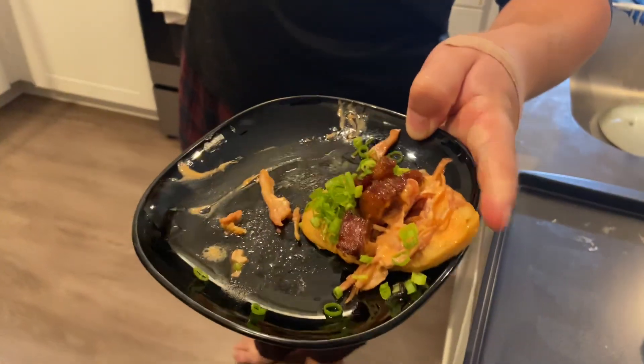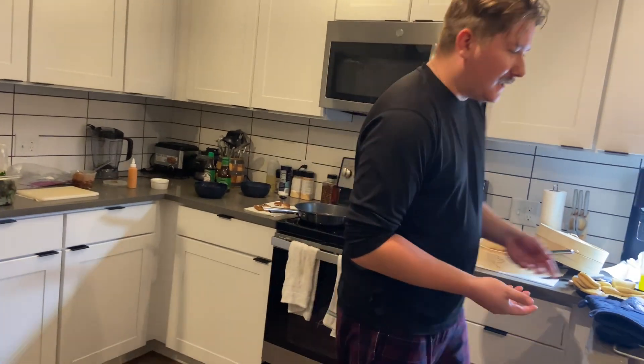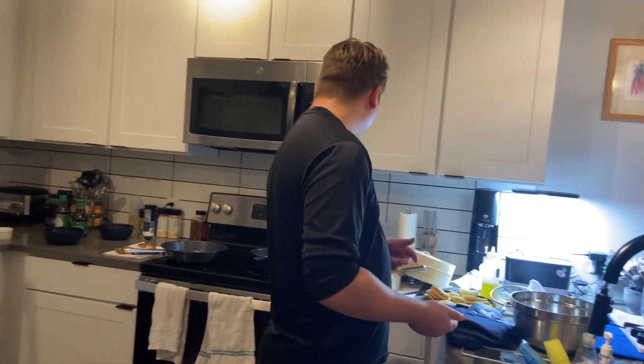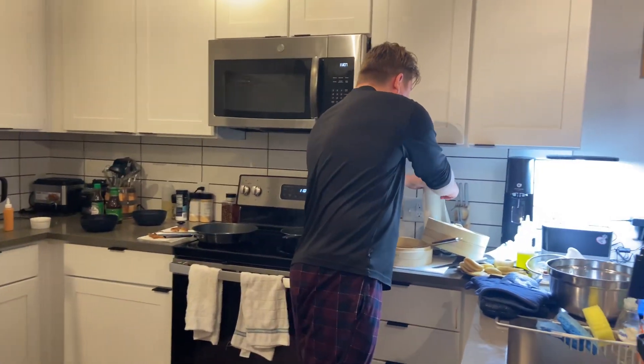Today was braised pork belly bao buns, by the way. Everything from scratch, of course. But I figured, why not show you? And so I'd like to bring you through as I construct one of these bao buns.